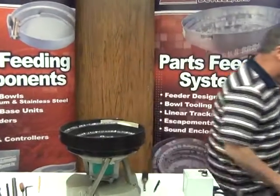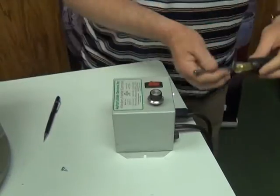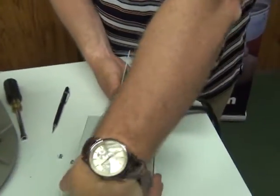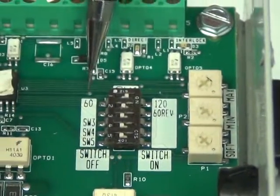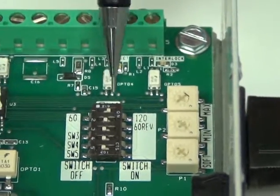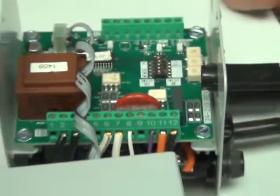So the first thing we want to do is just unplug it real quick. Then we're going to take off the cover. Now if you look inside here, you can see here's a 60 and over here is a 120. The switch right at the very top is the one that switches it back and forth from 60 to 120. This switch is currently set at 120, so I'm going to take my pencil and move it over to 60, and then we're going to test and see if that was the cause of our problem.